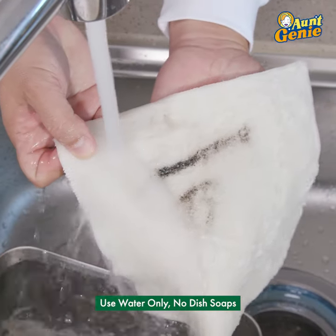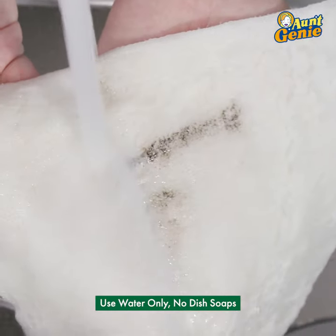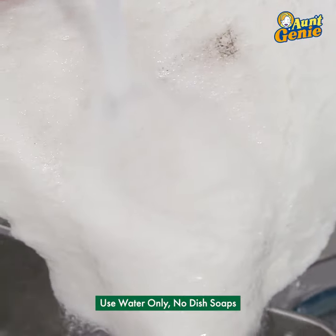Only with water? Only with water. See it coming off right there? I do! Holy cow!